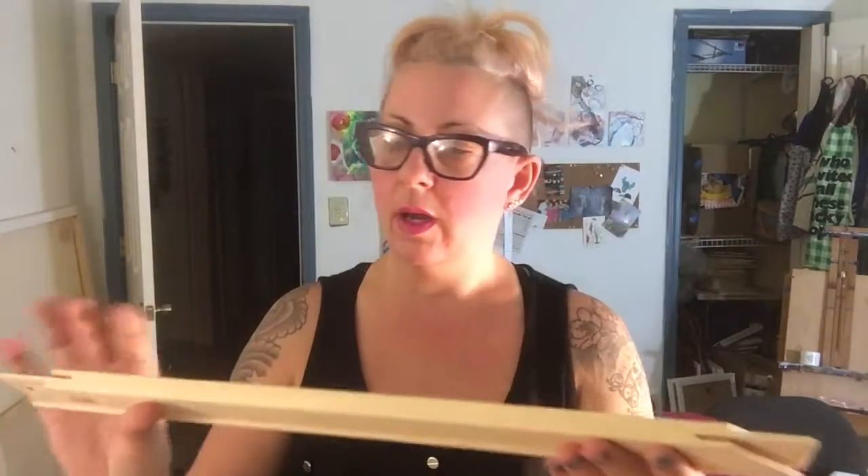Any art store — maybe not Michaels, like a craft store, but a real art store. If you have a Dick Blick near you or something like that, they should have these stretcher bars. These ones are by Art Alternatives. You can get all different kinds from many different brands. I'm sure they're all just fine.